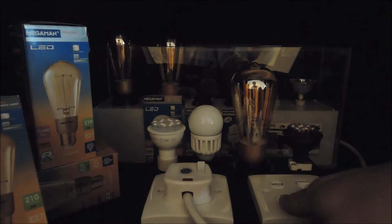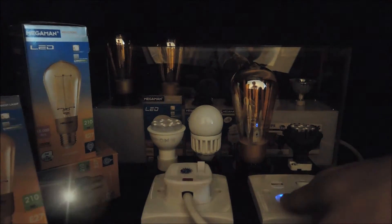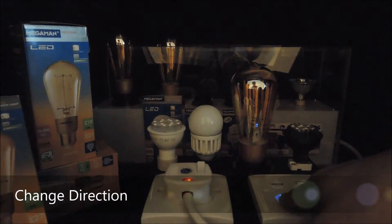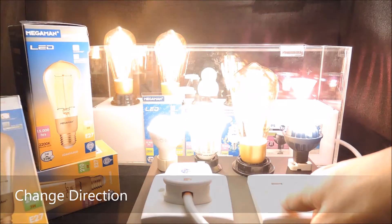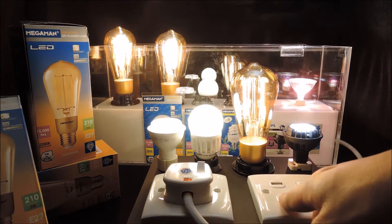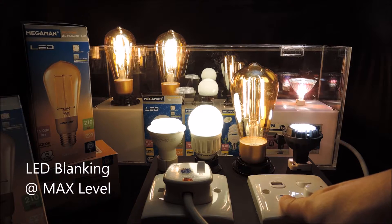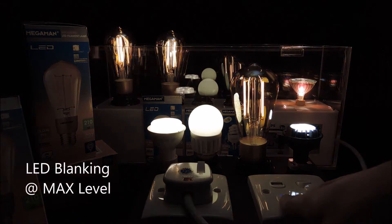In order to change the ramping direction, let go of the button and press and hold the button again. Okay, now it has reached the maximum brightness level. Now we adjust this a little down. Switch that off.